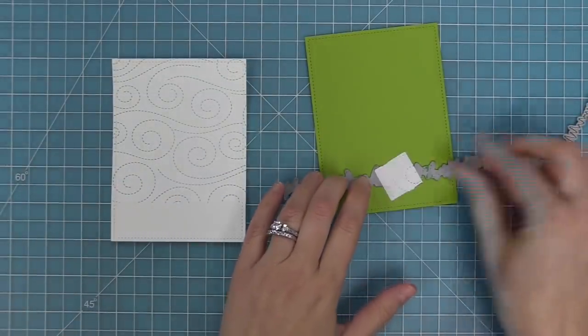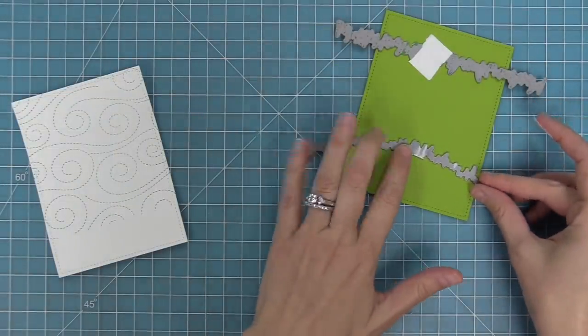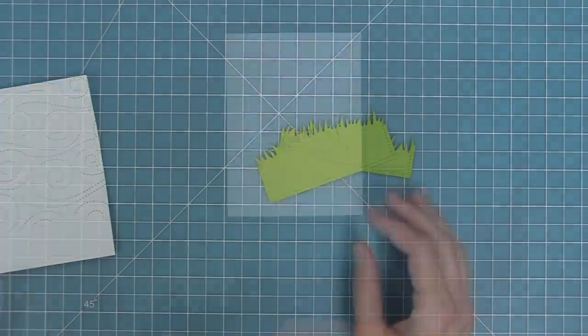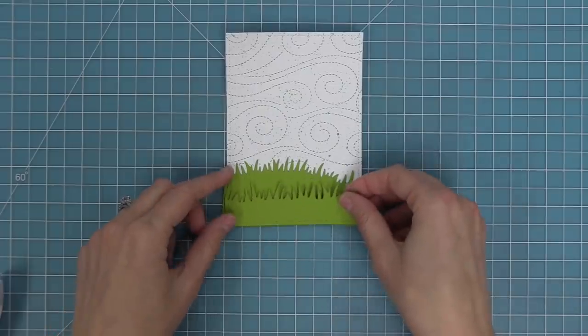We've die cut the same size rectangle and then die cut it again with a grassy border and a simple grassy hillsides border. So now we'll have a straight grass and then kind of a little hill of grass, and those are going to layer right onto the card.